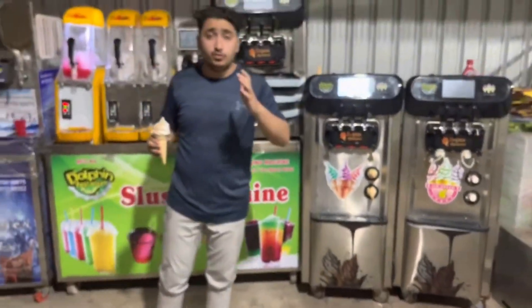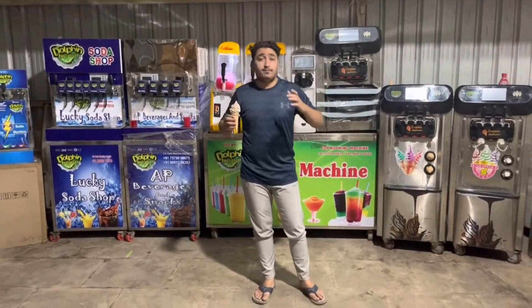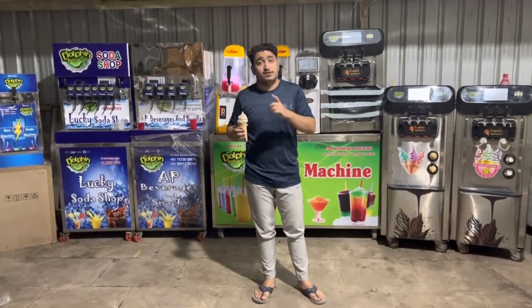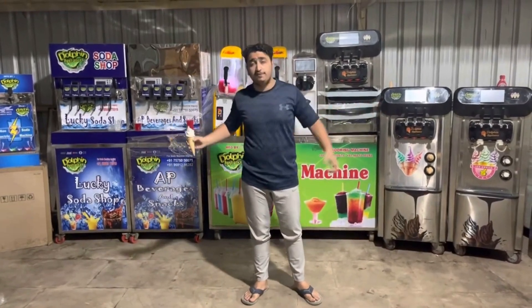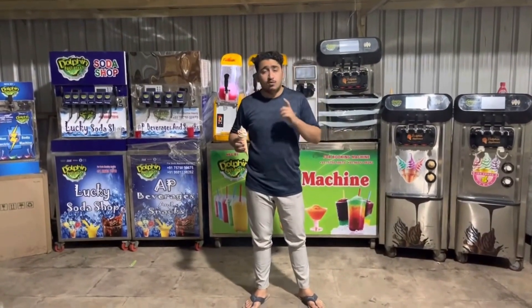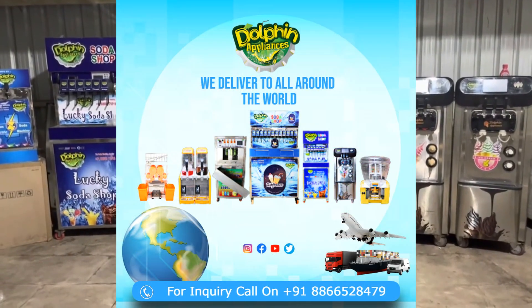It's a very good business if you are making a new shop, if you are investing, if you are very good at selling and making people happy. Invest in the right place, make the best out of best models. We are located in Gujarat State, India. We are the manufacturer of all food and beverage machines. If you have any inquiry, feel free to contact us. Our contact number and email address will be shown on screen. We deliver worldwide — safe and secure.